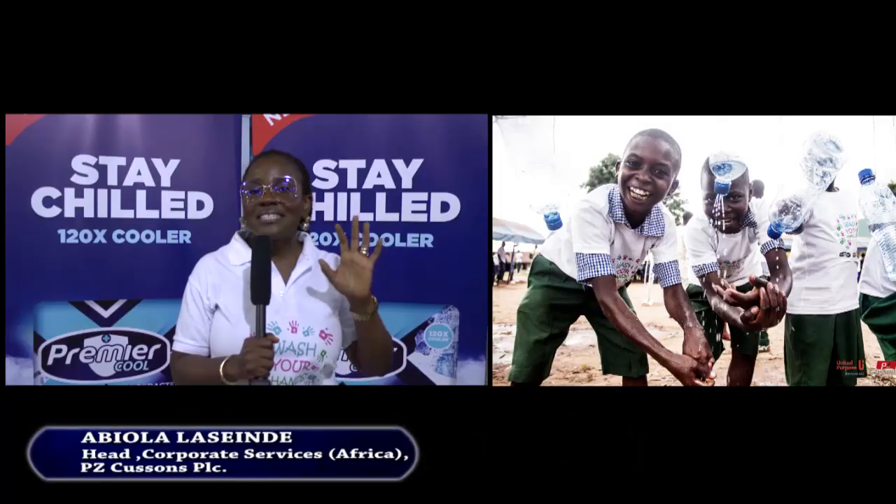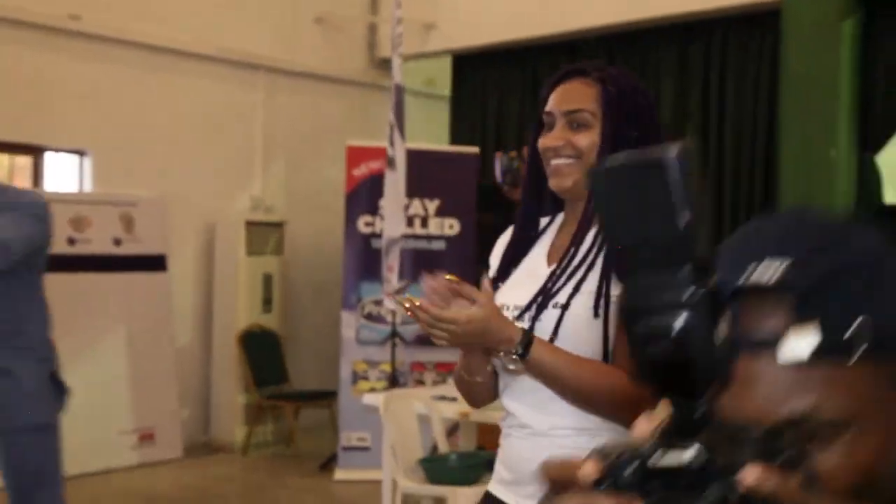They've been so excited learning about the key lessons of this year's campaign, which is Clean Hands for All. The energy has been electric.